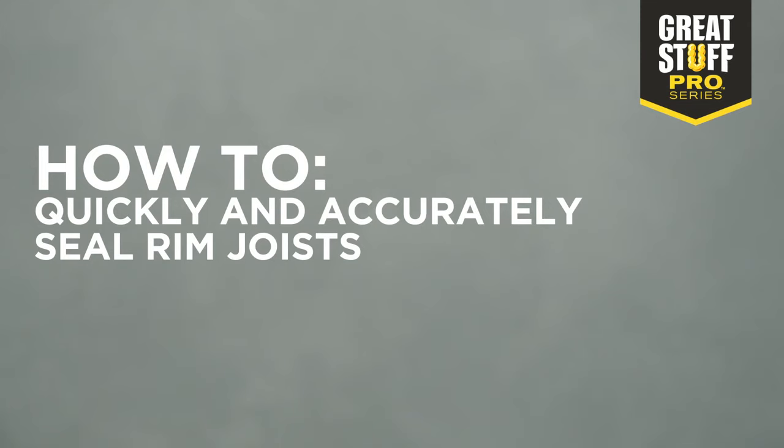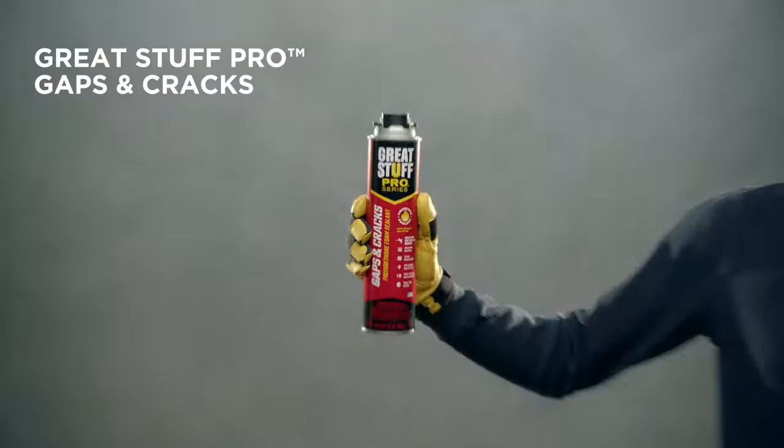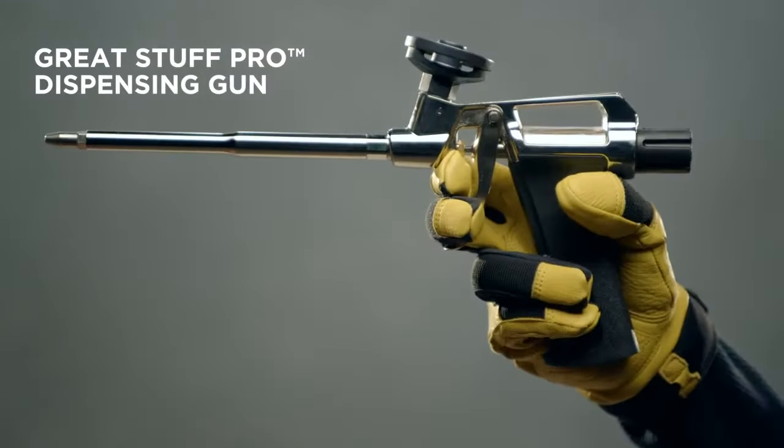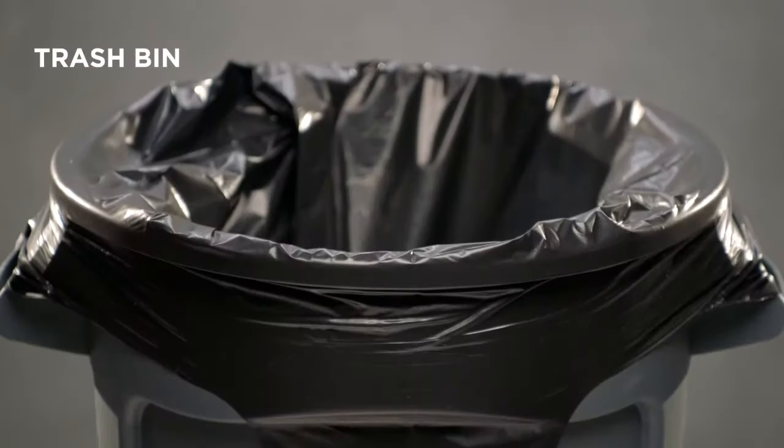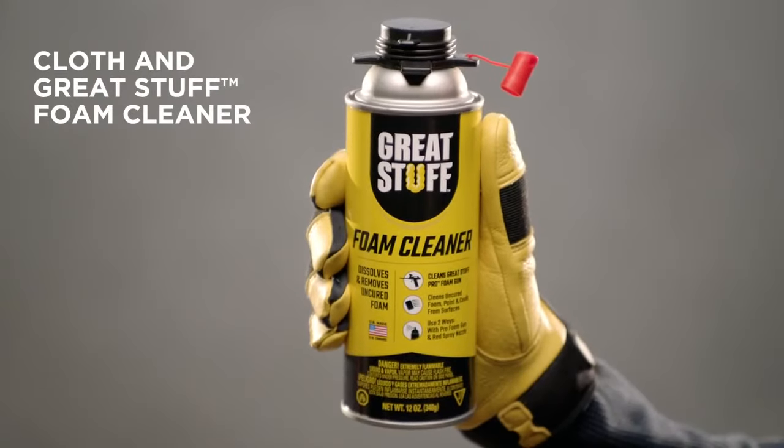How to quickly and accurately seal rim joists like a pro. You need GreatStuff Pro Gaps and Cracks, a GreatStuff Pro dispensing gun, gloves, eye protection, a trash bin, a cloth, and GreatStuff foam cleaner.